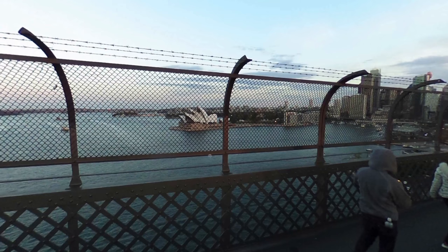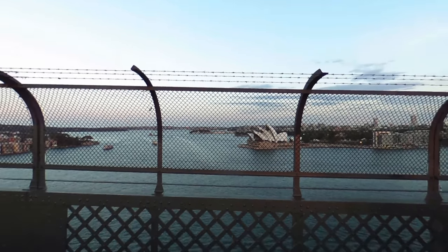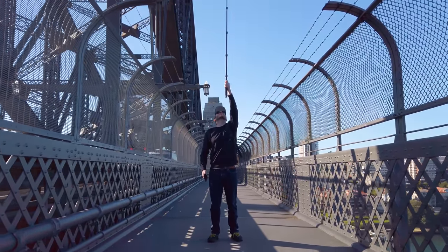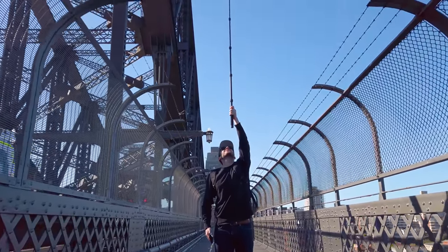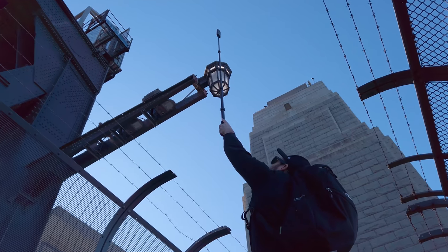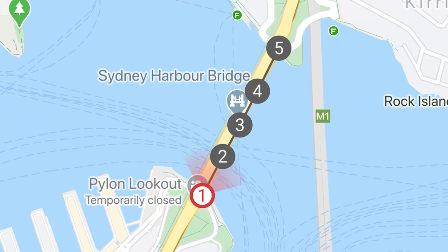Always do your best to keep your camera vertical to avoid unlevel horizons in your shots. Another problem I had with the previous shots of the bridge is that the stunning view of Sydney Harbour was blocked by an ugly metal fence. So this time I held my selfie stick high above my head, giving my 360 camera a clear view of the best city in the world. Then I repeated the shot five times — one on either side of the bridge, one in the middle, and two in between.